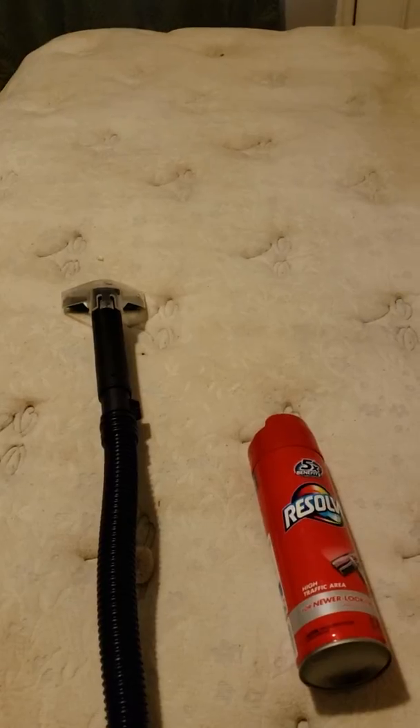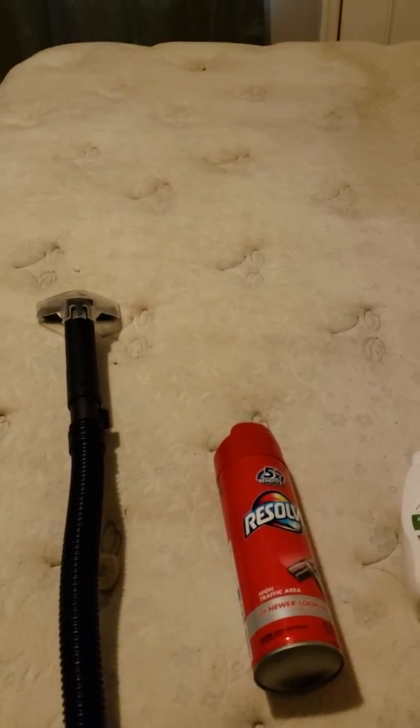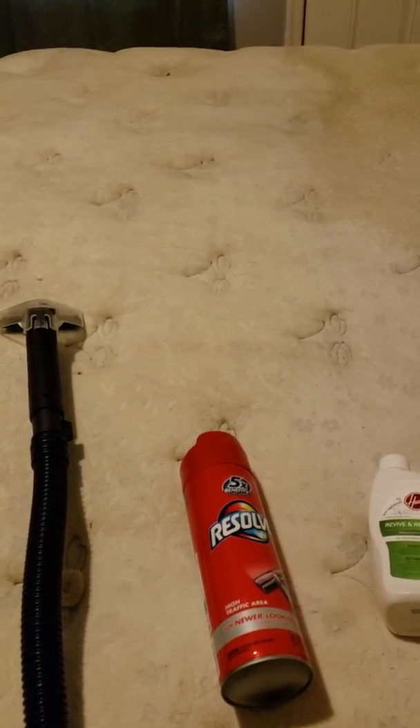And even though I've got this pretty clean, it's still a little bit slightly streaky. But anyway, that's how I cleaned the mattress here. There might be better ways out there, but that's how I did it today with the materials that I had.